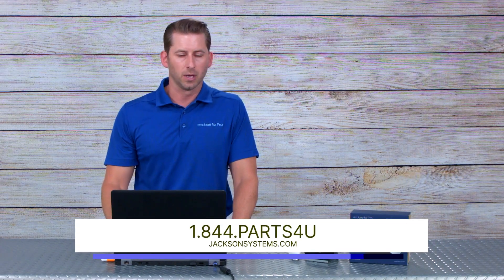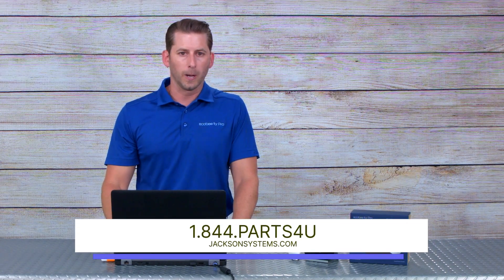Please feel free to reach out to Jackson Systems and the sales team at Jackson — more than happy to support. Available at any point for contractor trainings, learn more sessions, one-on-one calls, whatever it may be. Thank you again and have a good day.